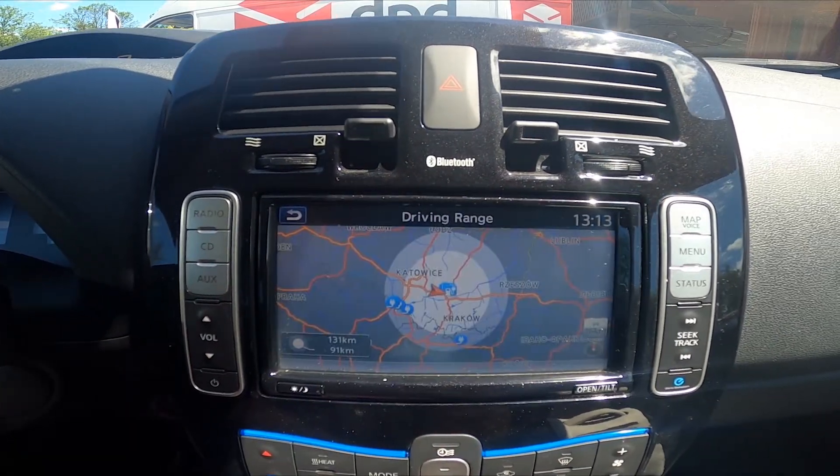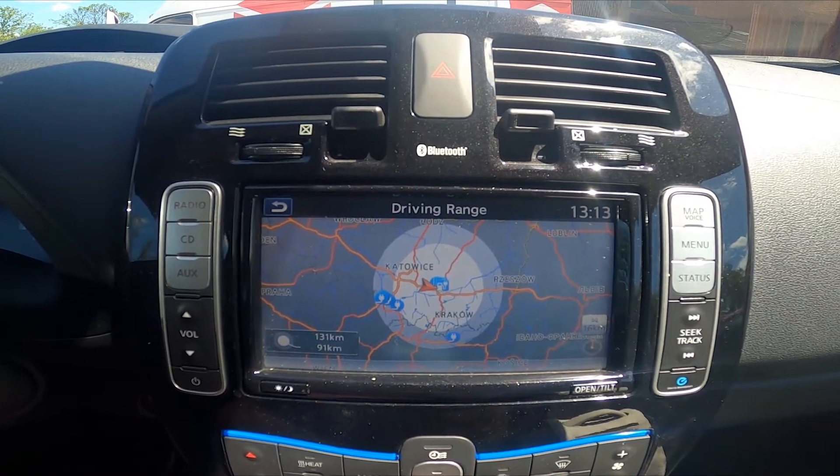Now go to driving range and as you can see on the map you've got driving range shown.